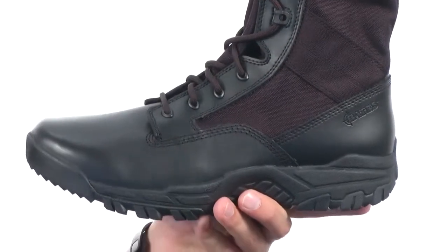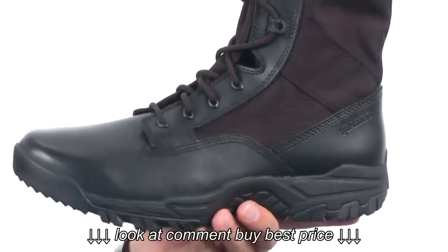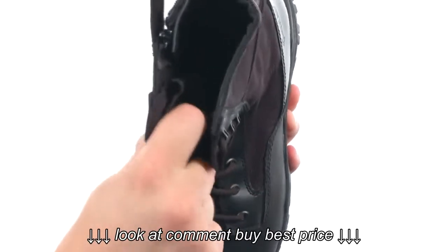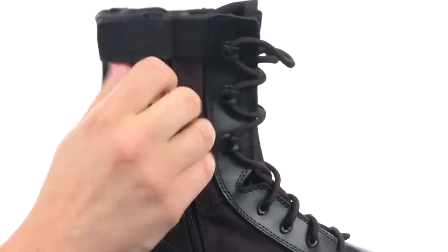These boots are incredibly lightweight, made out of a combination of leather and nylon material for the upper. You have a cement construction to give you long-lasting durability, a traditional lace-up system in the front, and here on the inside we have a moisture-wicking Aegis antimicrobial treatment to help keep your feet dry and feeling fresh all day long.